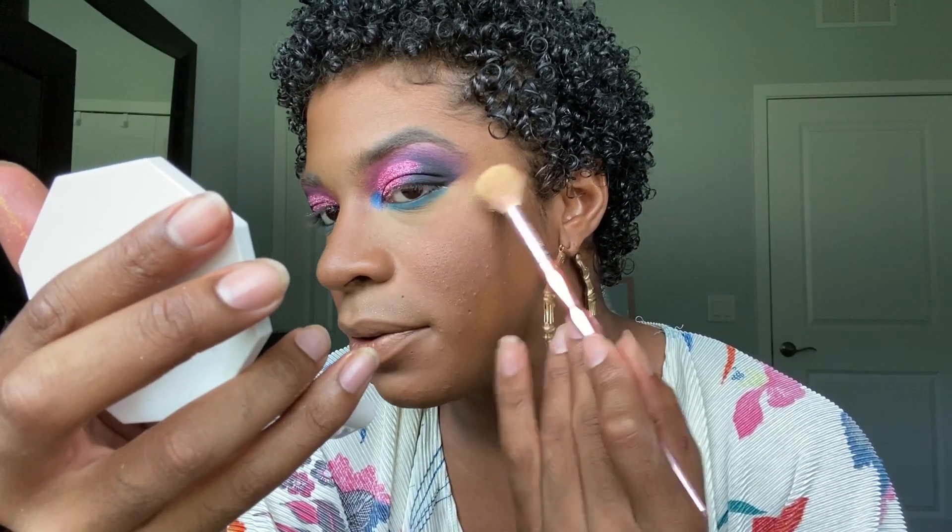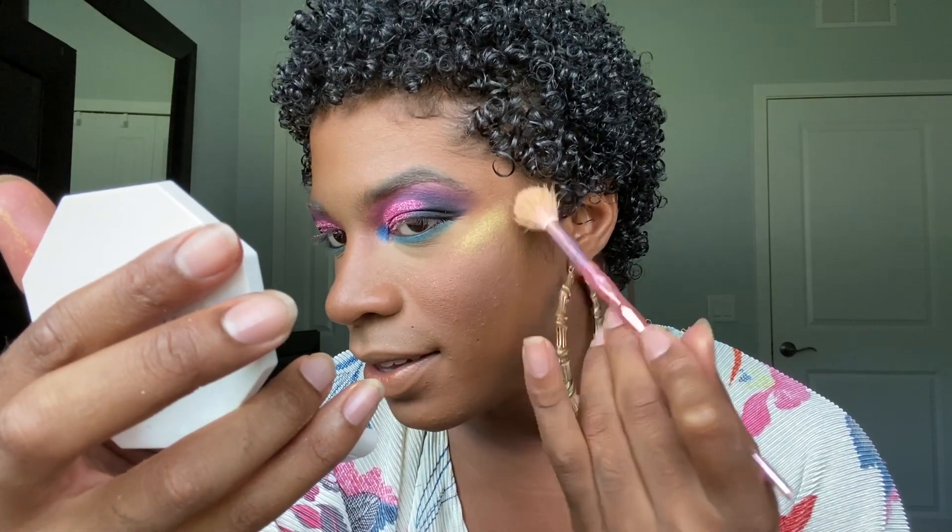Now for highlight, I'm going to be using the Fenty Beauty Trophy Wife. It is this beautiful, beautiful, beautiful — look at that — gorgeous, true gold highlighter. I've never seen anything like it before. This is my first time using it. We're just going to tuck it right here and see how that works. Oh, that is beautiful. Oh my god, are you guys catching that? That is gorgeous. I totally forgot to set my face before I do highlighter, so now that I have a little bit on both sides, I'm going to do that now. Once you have that setting spray on there, I'm going to melt and blend everything in with this big beauty blender just to make it more skin-like and refreshed.